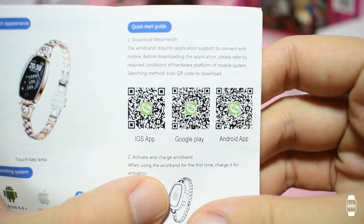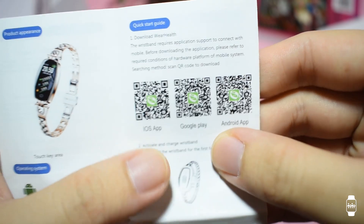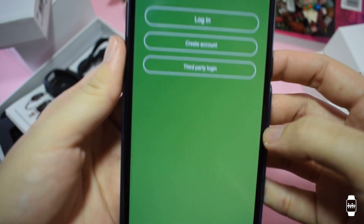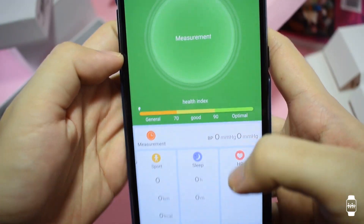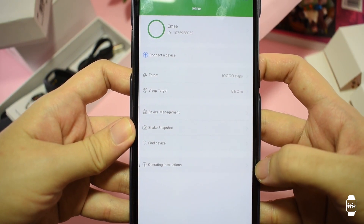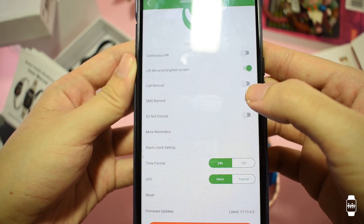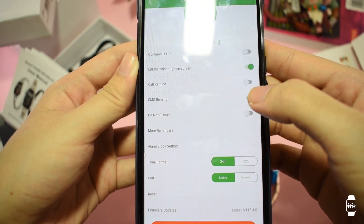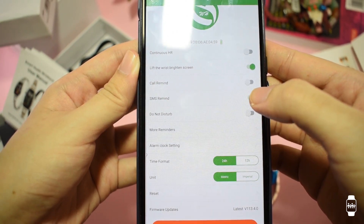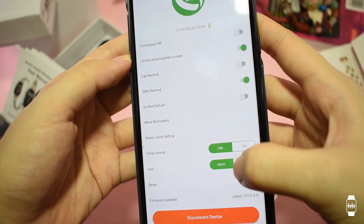You can download the app using the QR code in the user manual. They have different QR codes for iOS and Android. The app is quite simple — you just have to create an account and pair the H8, and after that you can already tweak the settings. It also features notifications for messages and calls, alarms, reminders, and camera control. However, taking calls and replying to a message directly from this smartwatch is not possible.